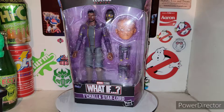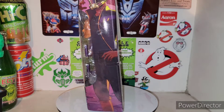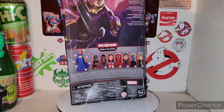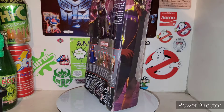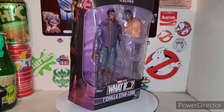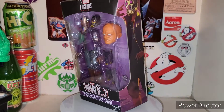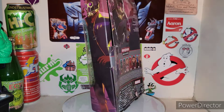But T'Challa Star-Lord in all of his glory. He is part of the Build-A-Figure Marvel's The Watcher from the What If TV show from Disney+. Definitely pretty cool — what if this happened, or what if that? He does come with one piece of The Watcher, which is pretty badass.